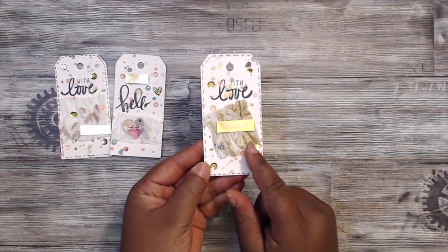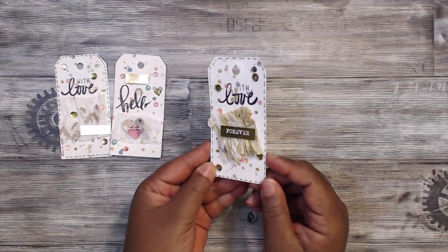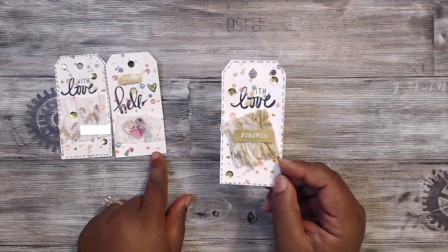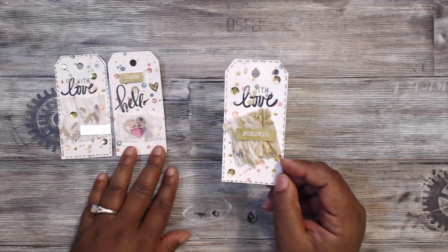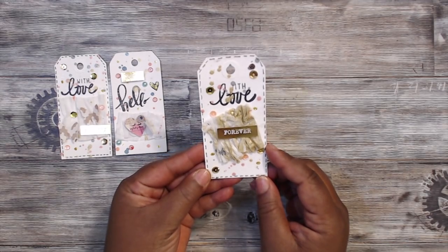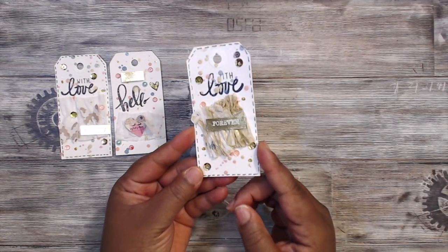This one says 'With Love Forever.' I used crepe paper and sprayed it with some of the splatters I was using on the rest of the tag. This one has dots around it — I used just the edge of the marker to outline the side of the tag — and this one has dashes around it. Really cute!